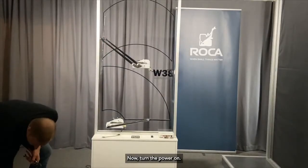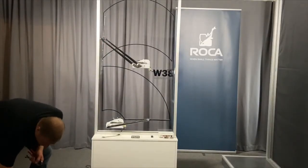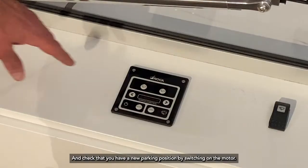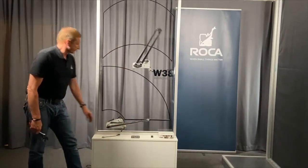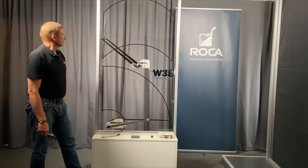Now turn the power on and check that you have a new parking position by switching on power to the motor. And that's it.